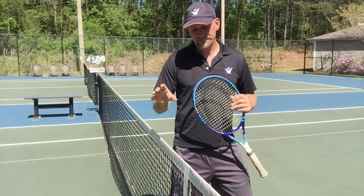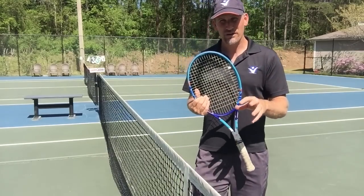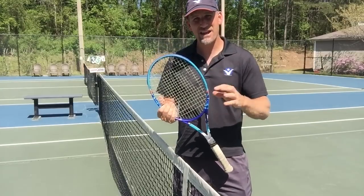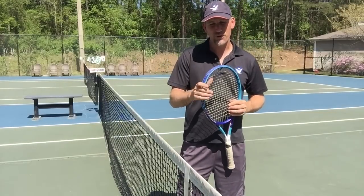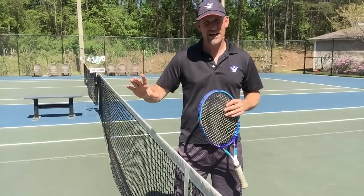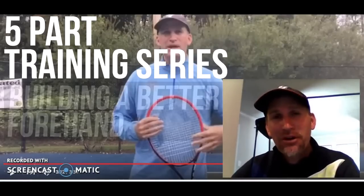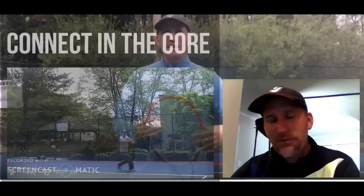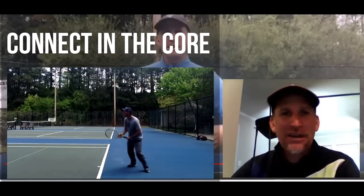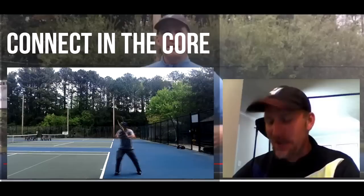Another thing is if you're looking for a modern tennis makeover — like, Pete, my game's a little old school, I want to improve my forehand — I've got a five-part training series called Build a Better Forehand. I'm going to show you right now a preview of everything you're going to get inside. The first video is going to be the real power source for unlocking your potential for hitting the ball really hard but without much effort, and we call it connecting the core.